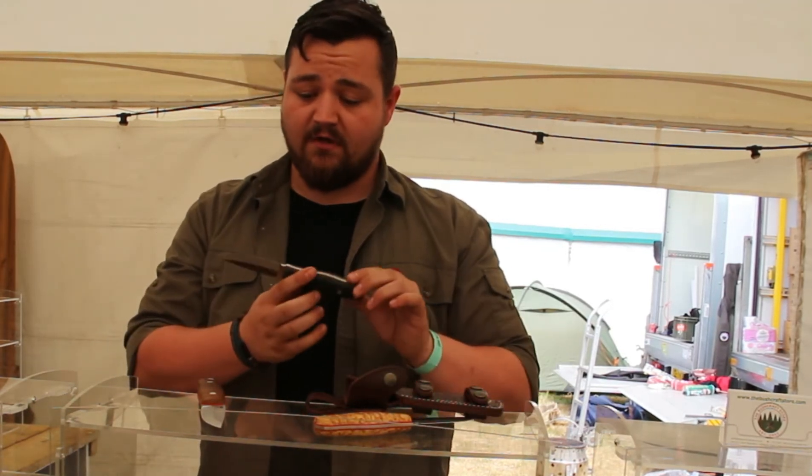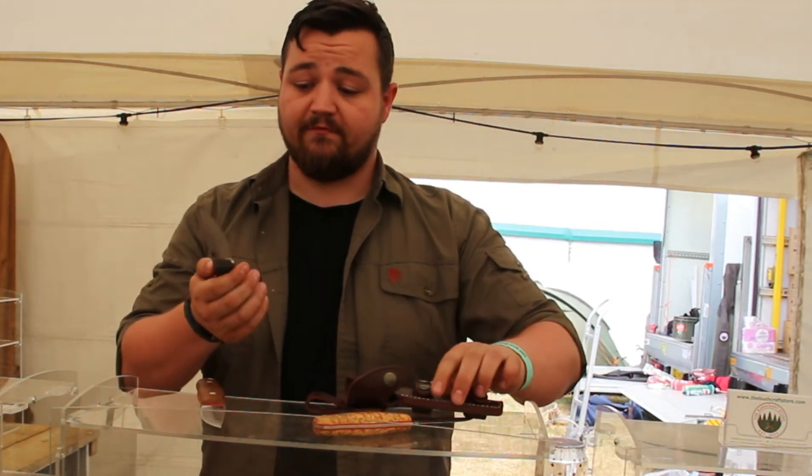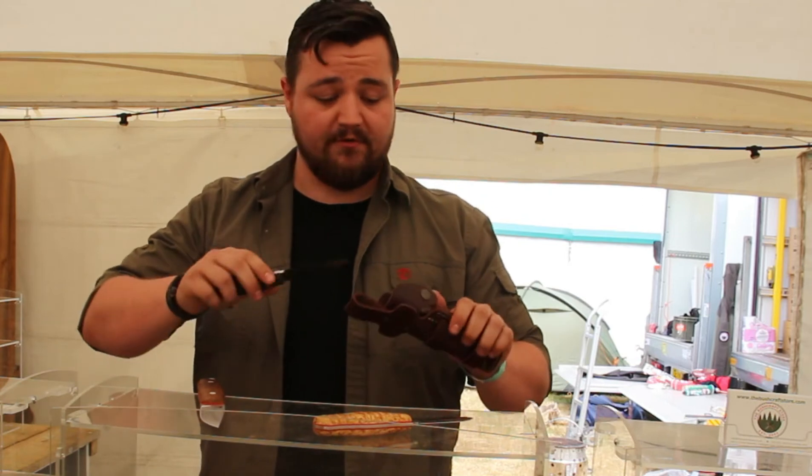All round it's a great tool. These ones are available with a hollow grind — a good all-round bushcraft knife and perfect for a bit of food prep and cabin chores too.